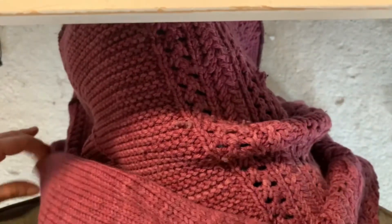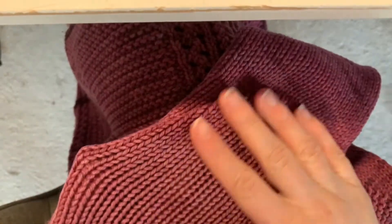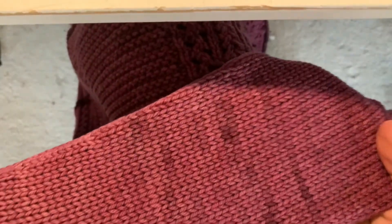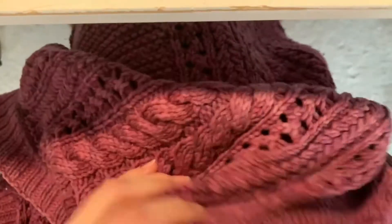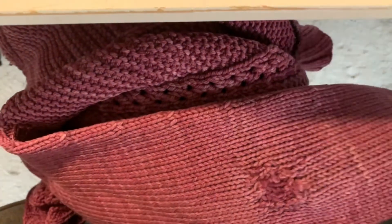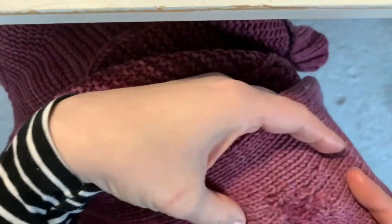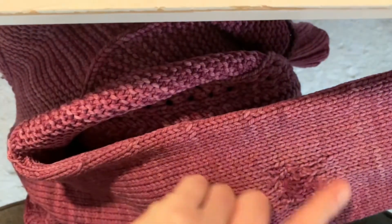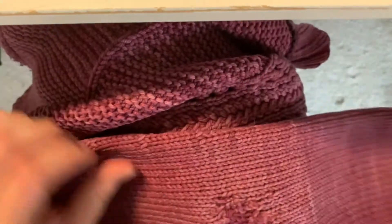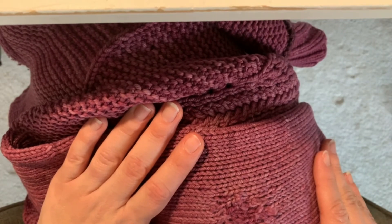I've maybe only washed it once, and yeah there are some pills, but overall it looks really good. My other elbow is fine — I don't know if one of my elbows is pointier than the other. The rest of the sweater looks great, so I'm just going to live with this little patch for now. Maybe someday when I have oodles of time I'll consider making a more permanent repair by cutting out the damaged section and re-knitting. But this will do for now, and that is the first project I have fixed for Finish, Fix, or Frog — a 2021 journey.